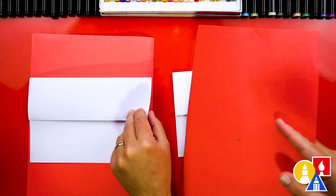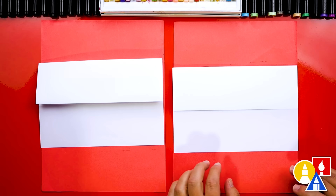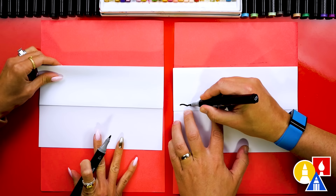We'll place scratch paper underneath our drawing paper just to protect our table, because we're drawing with markers. Let's first draw the top or the ground. We're going to draw above this middle fold. I'm going to start over here and draw a bumpy line going over to the other side.